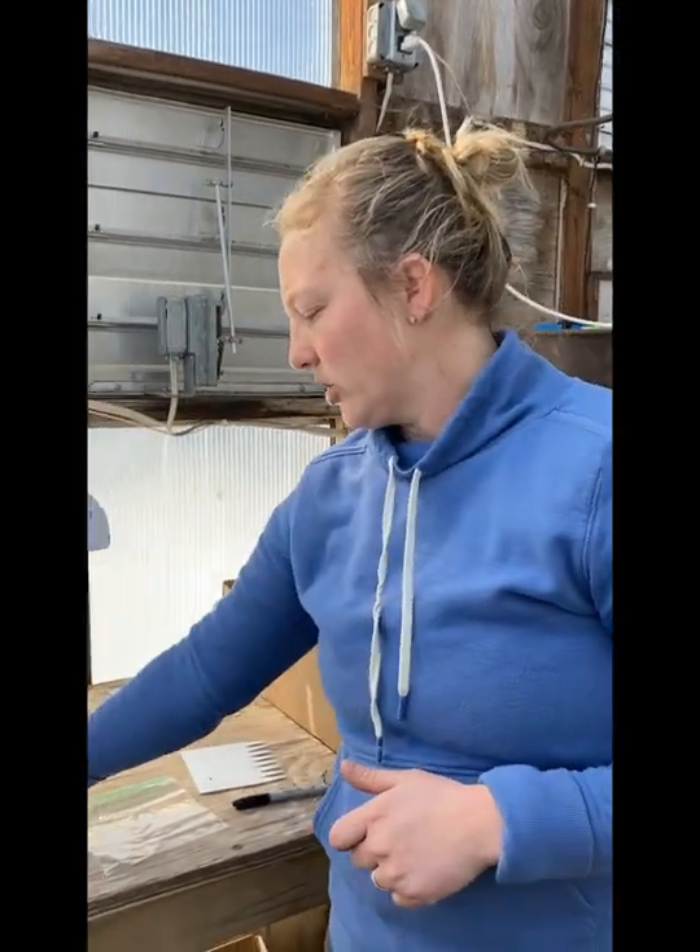Hi, I'm Beth from Hanson's Garden Village and I'm going to show you guys how we stratify and sow our native seeds. A lot of our seeds we collect ourselves off of our plants, potted and in our gardens. Otherwise, whatever we can't supply ourselves we get from Prairie Moon Nursery. So I'm going to show you how we stratify our seeds.